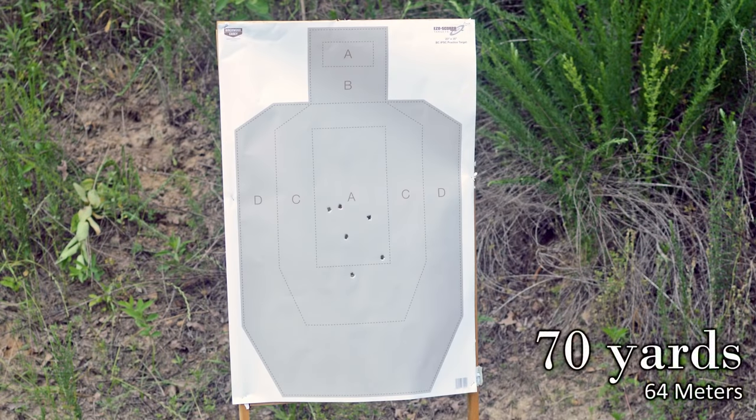Let's check that target. Okay Othais, you can have it back now.